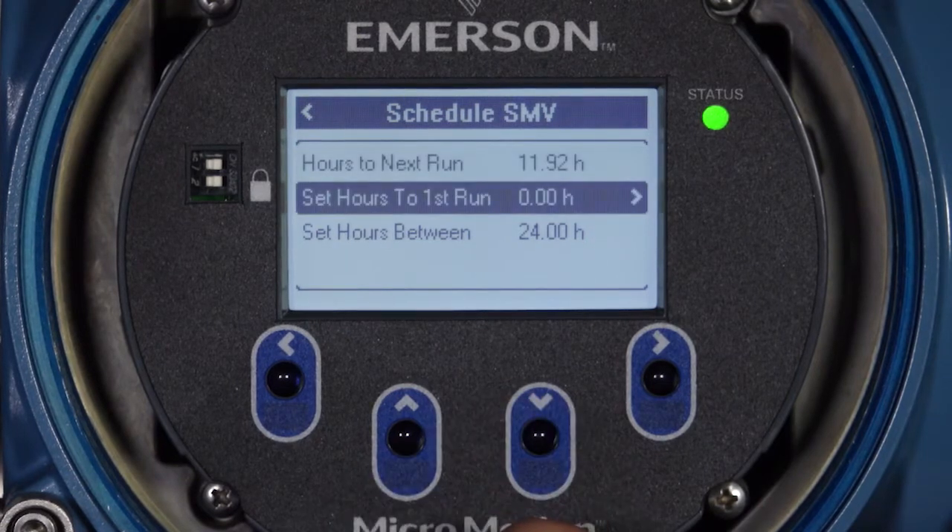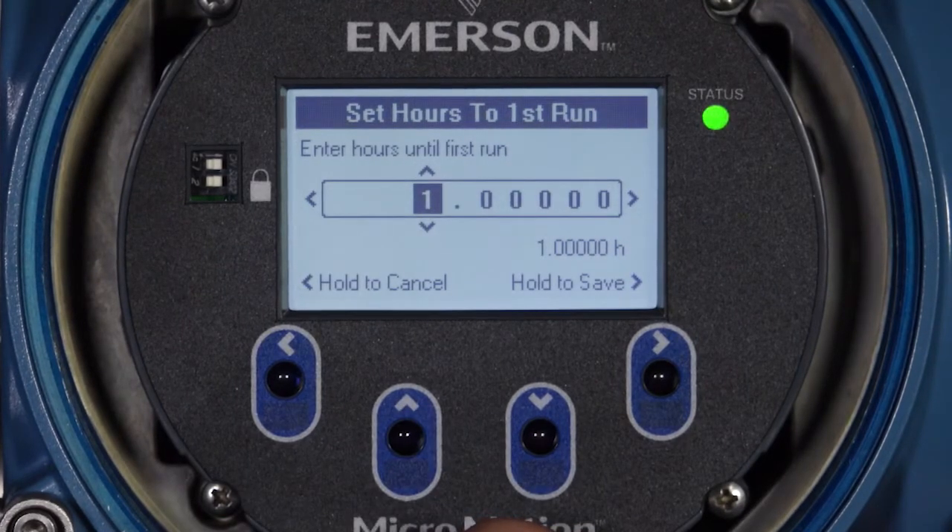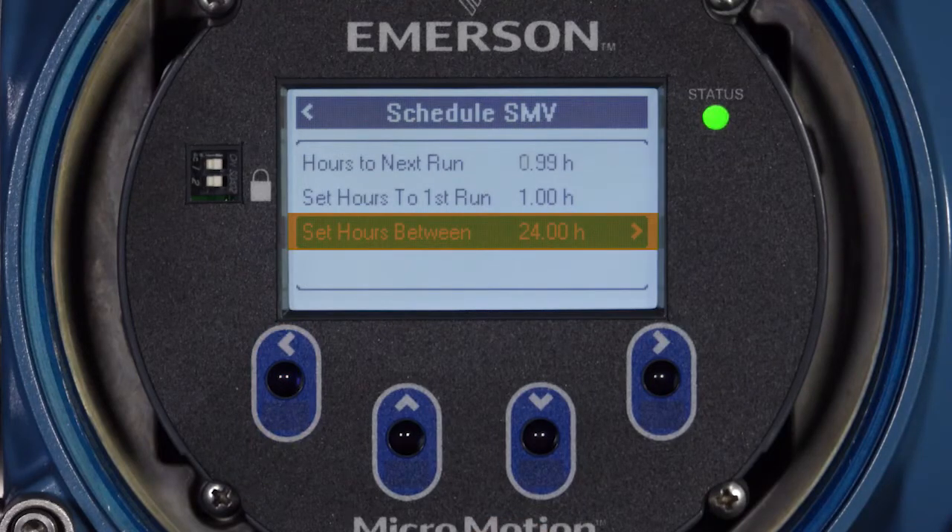Set Hours to First Run determines how long until the first scheduled verification will run. Use the Up and Down buttons to change each digit's value and the left and right arrows to select the digit. Decimal points are located between values of 9 and 0. Hold the right button to confirm the hours value or hold the left button to cancel. Set Hours Between determines how often verifications will run after the first run. Use the arrow buttons to configure this value and, when the correct value is set, hold the right button to confirm or hold the left button to cancel.